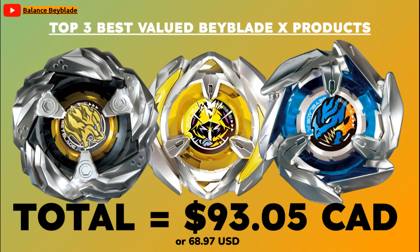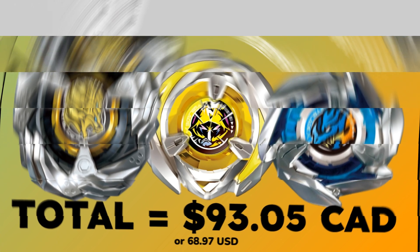And that's going to be it for today's Beyblade video. Please let me know what you thought of these recommendations in the comment section below. I hope you guys enjoyed this video — if you did, make sure to subscribe, like, and turn on that notification bell. I'll see you in the next Beyblade video. Bye guys!